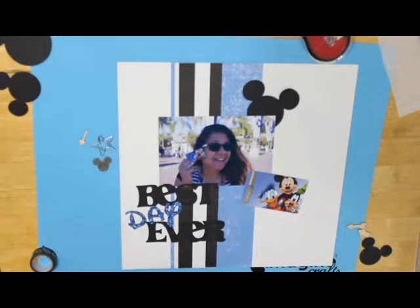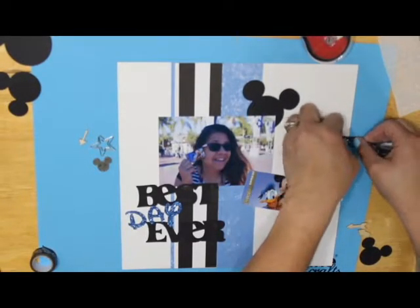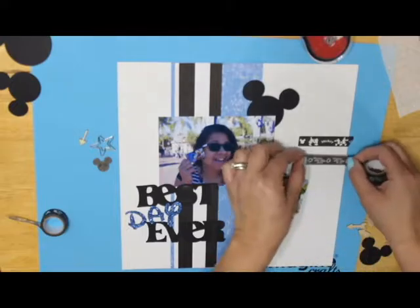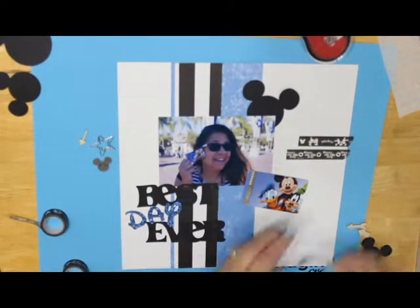We found some really cute black and white washi tape online that I used. There is a close-up picture of it at the end. It has a cute vintage style picture of Mickey and Minnie on it, and the other one says 'Mickey and the gang.'